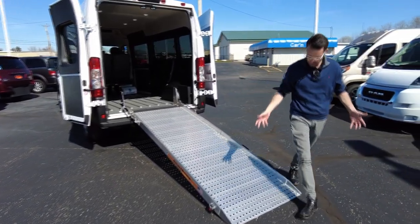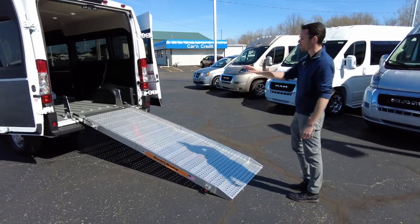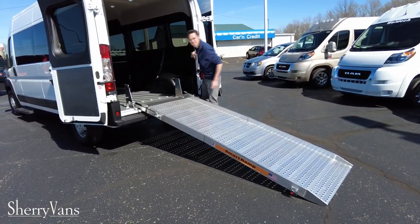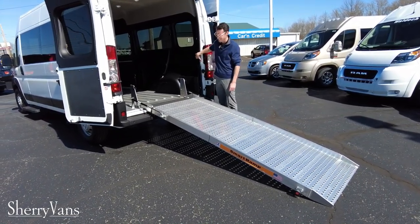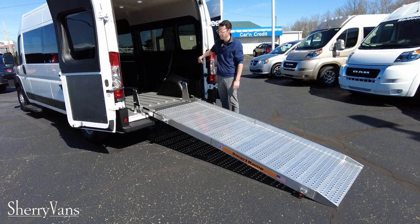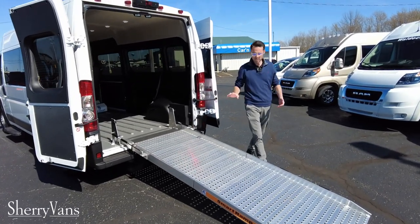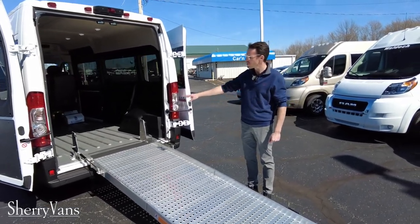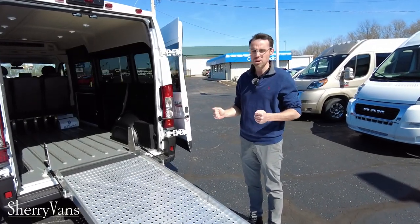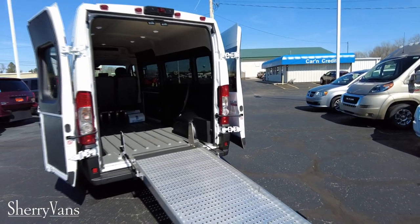You might say, 'Man, Mike, that's awesome, but I don't think I'm strong enough to push someone up — it's too steep.' Well, I've got a solution for that. Since this is a front-wheel drive vehicle, there's a hydraulic ram installed over the rear axle that will decompress the suspension to allow this ramp to have a nice, easy, gentle incline, so you can easily wheel someone in.